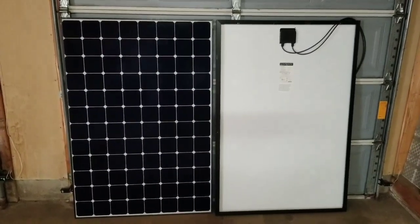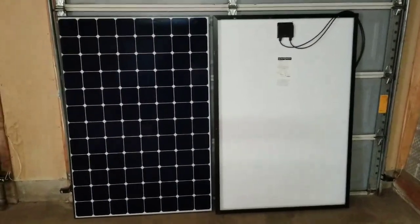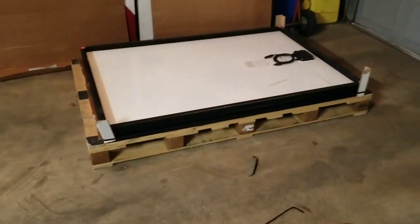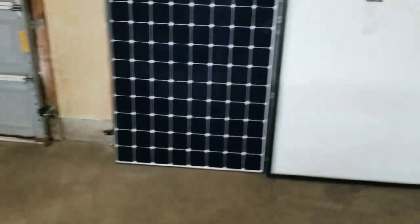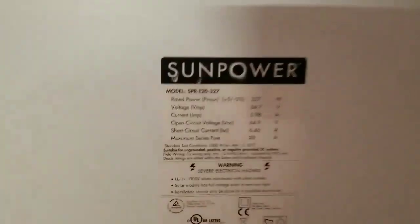Live here at the command center, JW Solar USA. I just received some solar modules — if I pan down you can see a stack of them here. I want to show you what I have: this is a monocrystalline panel made by SunPower.